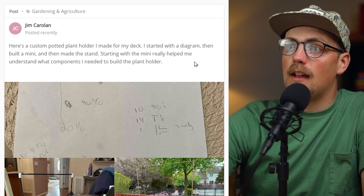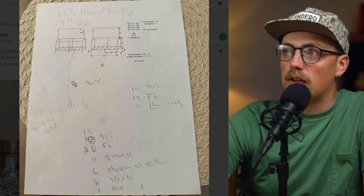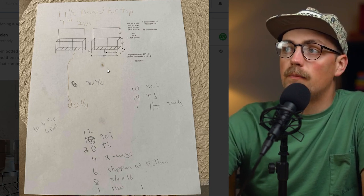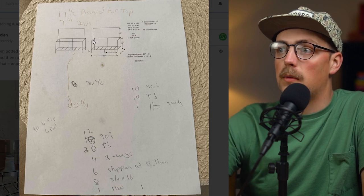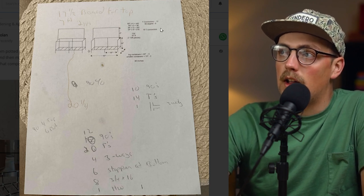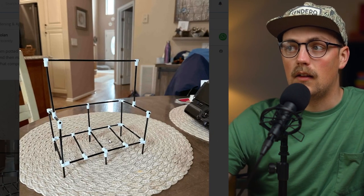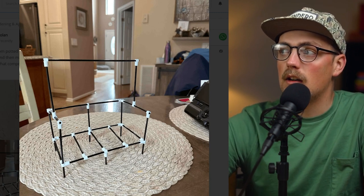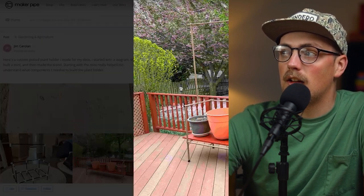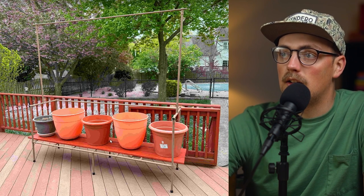Next up is a build from Jim, and this is a potted plant stand that he made — it's really cool. I love that he shared the drawing first. He did some kind of sketch, maybe in Photoshop or SketchUp, to get an initial idea down, which is always a good way to start your build. He made some initial estimates on connectors and measurements, then made a mini model to confirm everything and figure out which connectors were needed. Then here it is fully assembled, following the same design — built for the potted plants with some wood going across that the pots sit on for support.